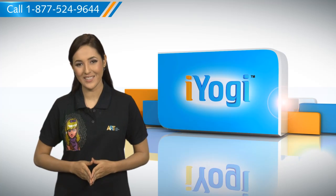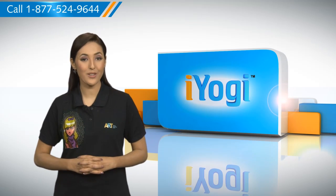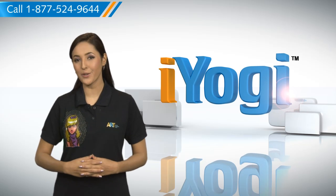Don't you just love technology? At iYogi, we're on standby to help you get more out of your PC along with its related software and programs. If you have questions on anti-virus, security,